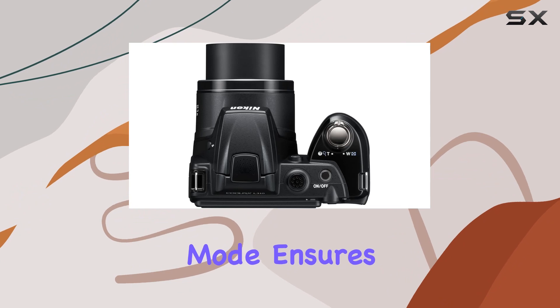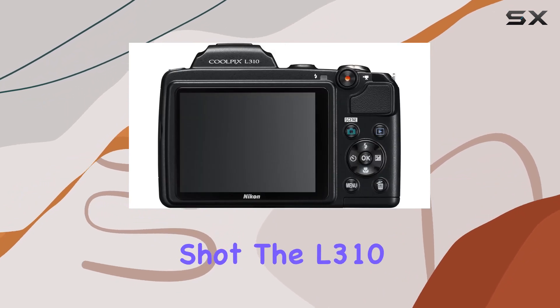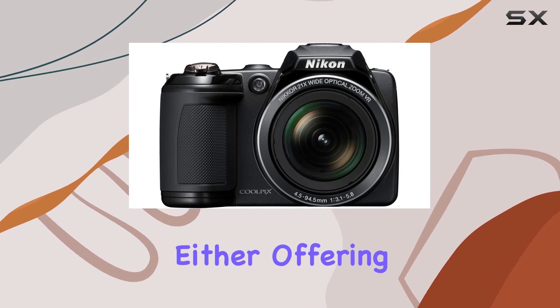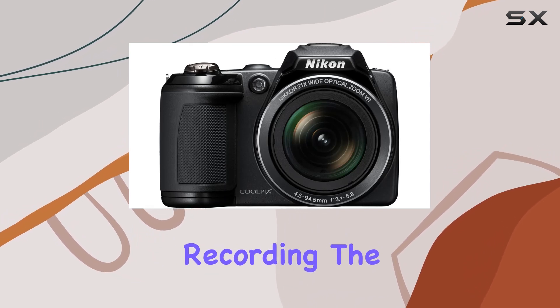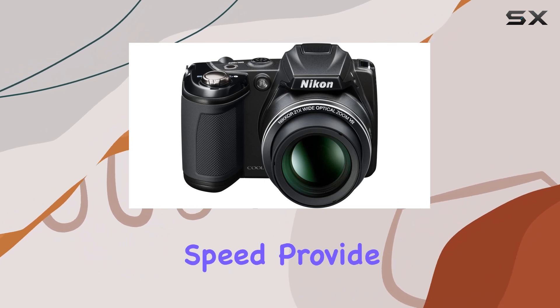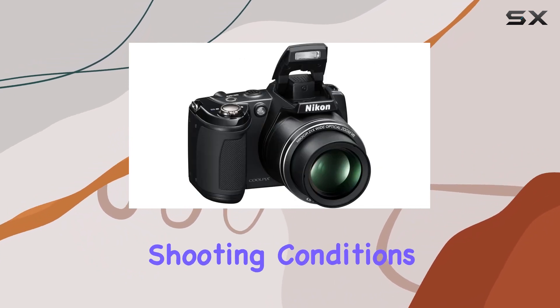Additionally, the blink-proof mode ensures you never miss the perfect shot. The L310 doesn't fall short on video capabilities either, offering HD-quality movie recording. The 30-second max shutter speed and 1/4000th of a second shutter speed provide flexibility for various shooting conditions.